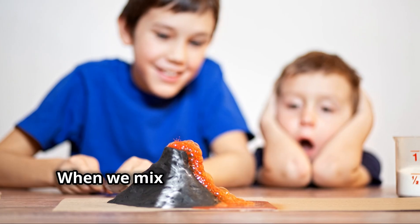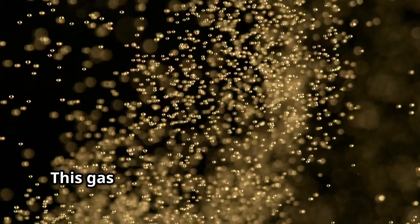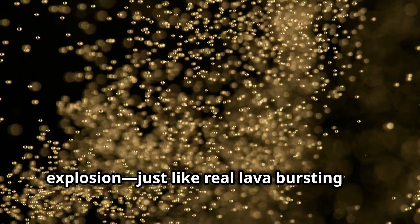But why does this happen? When we mix baking soda and vinegar, they create a gas called carbon dioxide. This gas builds up and causes the bubbly explosion, just like real lava bursting out of a volcano.